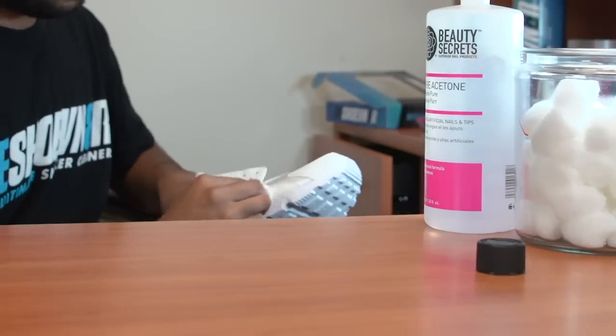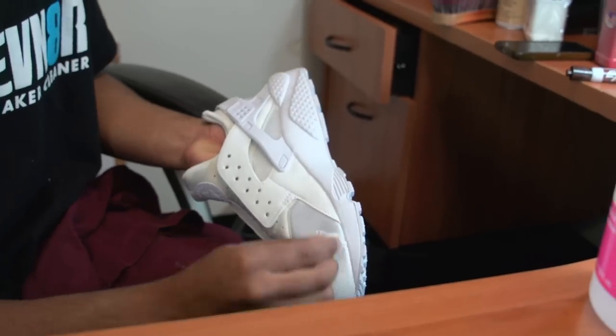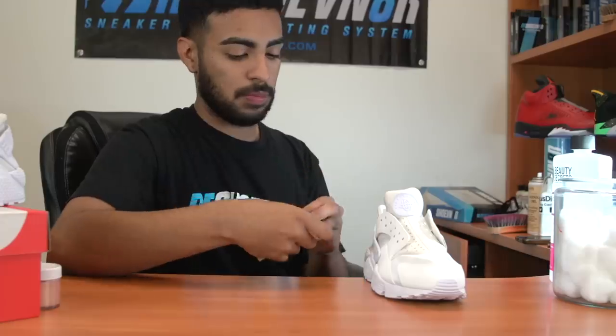The first thing I'm going to do is use acetone and cotton balls to wipe off the factory finish on the leather. All right, so we got the uppers prepped.